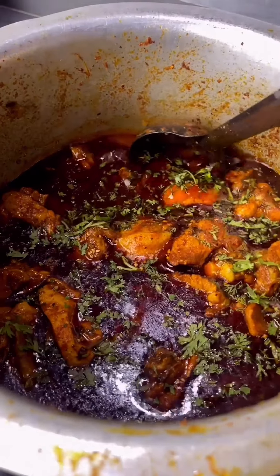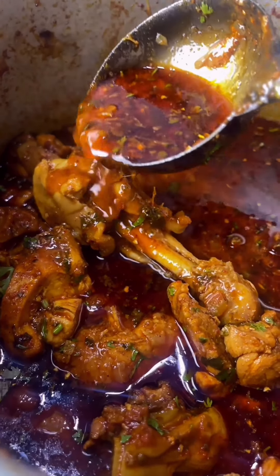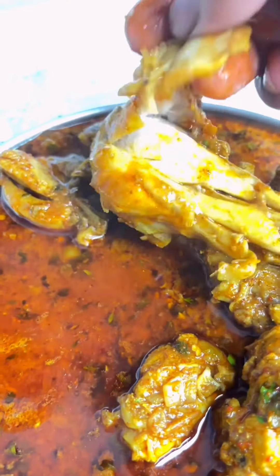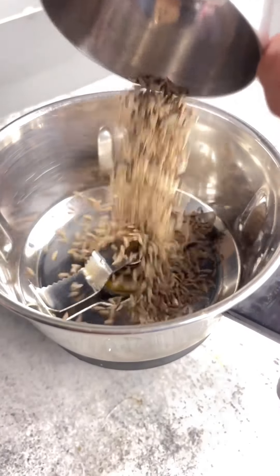Hello friends, how are you? If you like chicken food and you want to eat spicy food, this video is for you. It's a small video, but it's a special video. So let's make it.